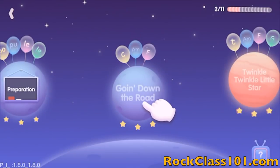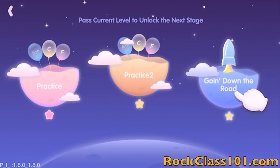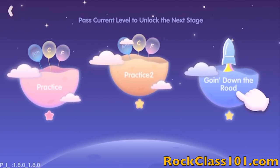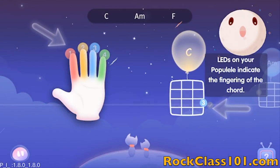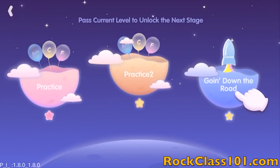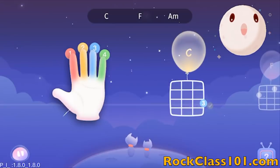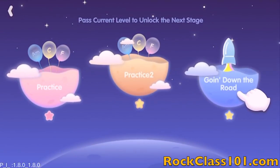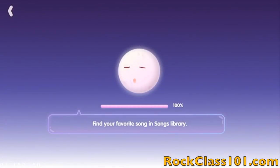Let's take a look at Going Down the Road. Each level contains three sublevels. In the first sublevel, you're going to be learning three chords: A minor, C, and F. In the second sublevel, you're going to be practicing strumming those three chords. And in the final level, you have a performance song where you'll be applying those three chords to a tune.